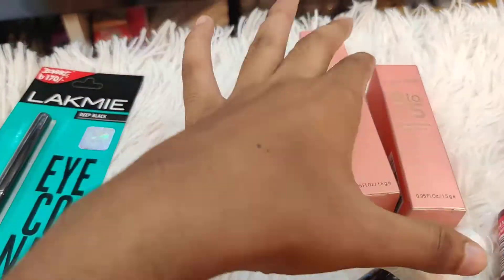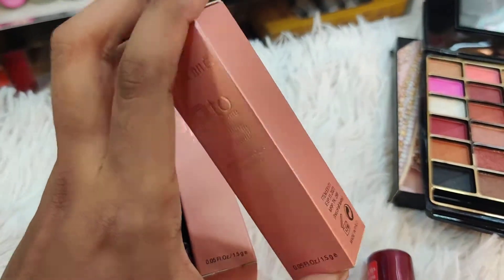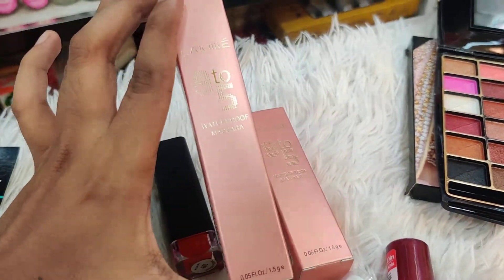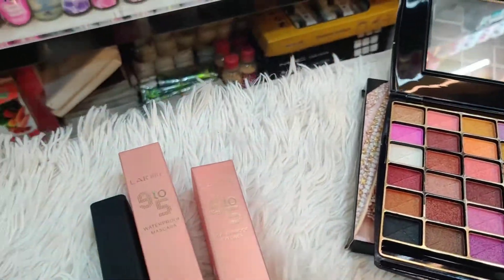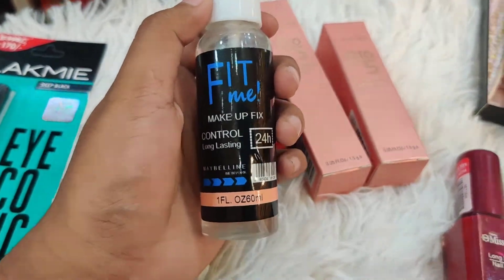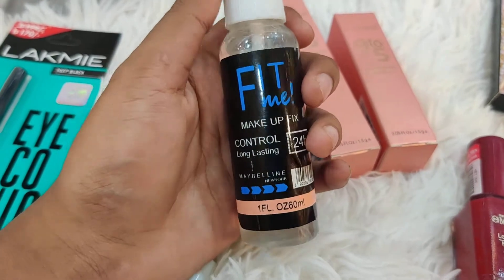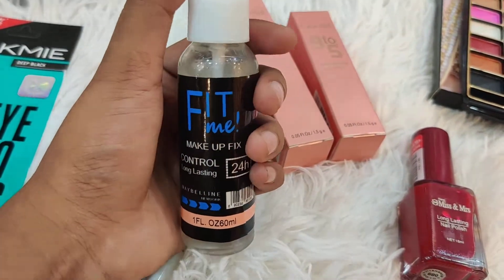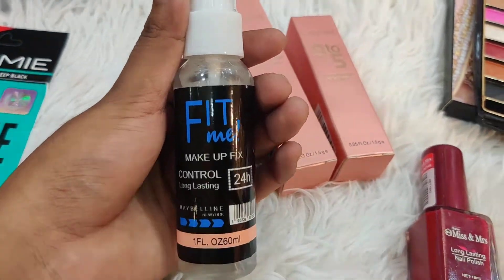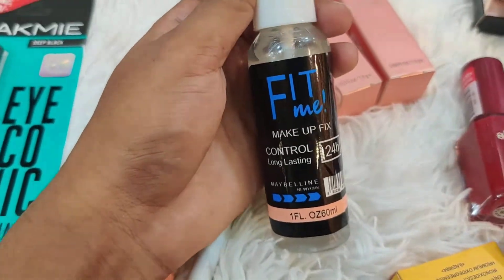The eyeliner is priced at 925 and it is waterproof — it will last 9 to 5, 24 hours. The last item is a long-lasting Fit Me Makeup Setting Spray. The setting spray is useful for keeping your flawless makeup in place for up to 24 hours.